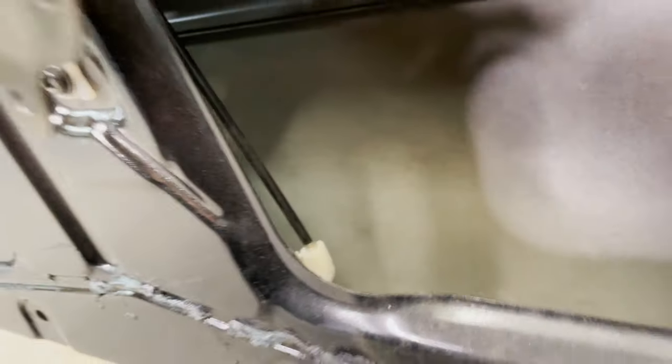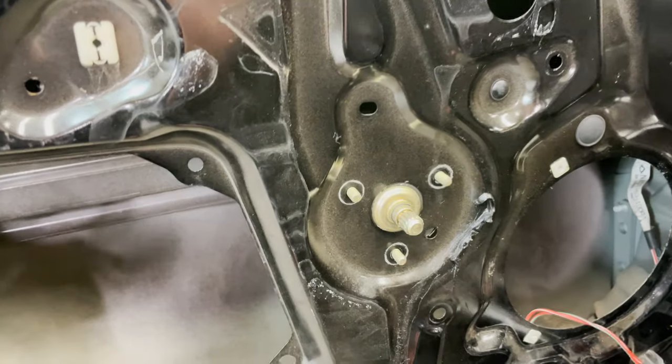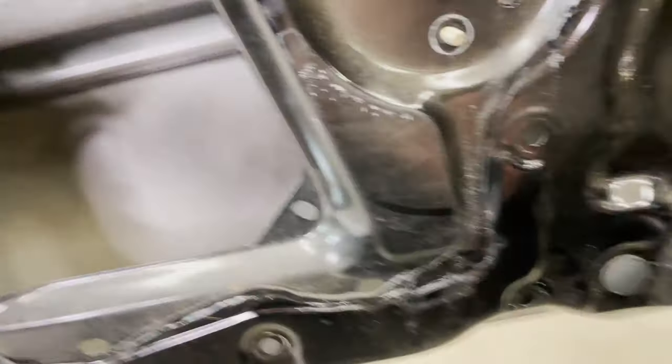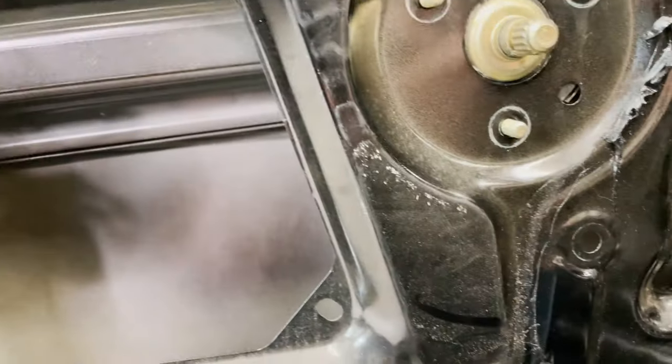We're going to be sneaking everything out through this hole — the whole assembly comes out together. We have to loosen the rail that goes from here all the way down, connected by a 10-millimeter bolt here and up here. We don't need to take it all the way out, just get it loose so we can clear a little more space for the assembly to come through the hole. Two more bolts and we should be able to snake it all out.